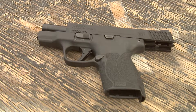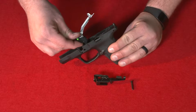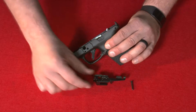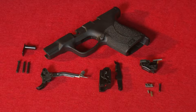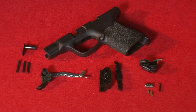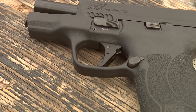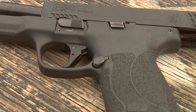The two main enhancements to this pistol are the new action enhancement trigger that reduces travel by 20% and retails for $76.95. We also added the duty carry kit which enhances the trigger pull and lowers it down between five and five and a half pounds, which retails for about $79.95. If you want to get the two parts together as a kit, it retails for $139.95.